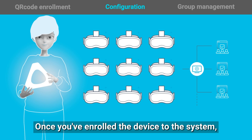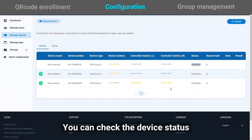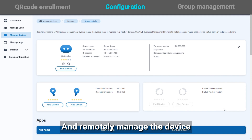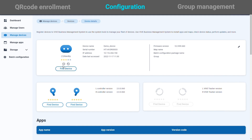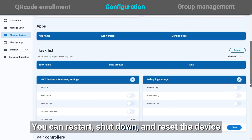Once you have enrolled the device to the system, you can check the device status and remotely manage the device. You can restart, shut down, and reset the device.